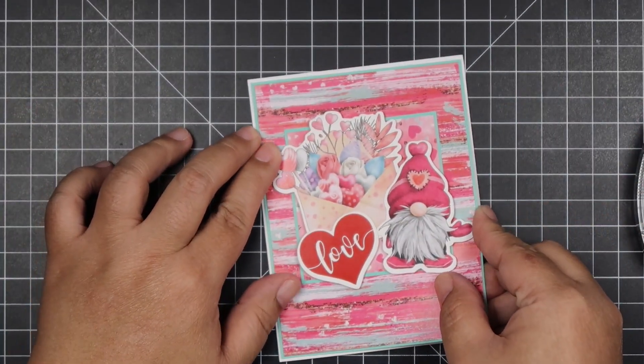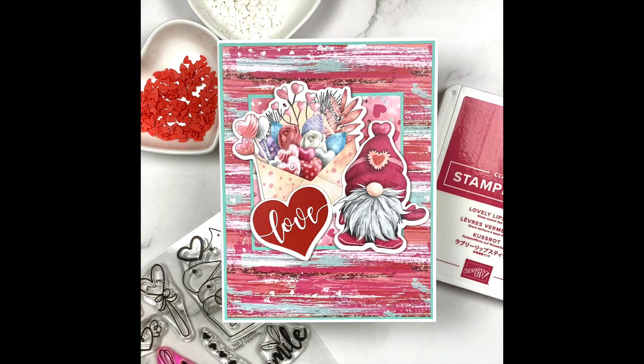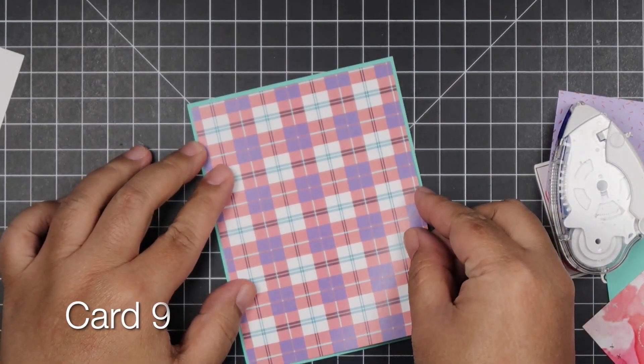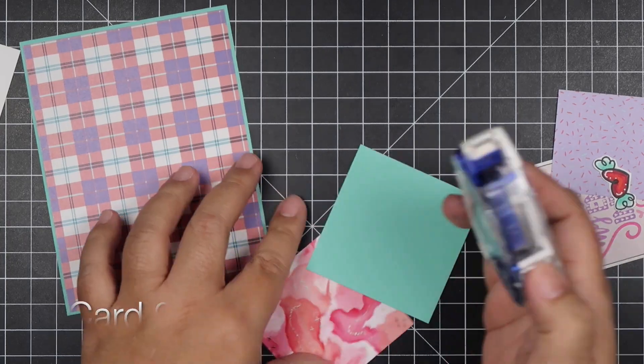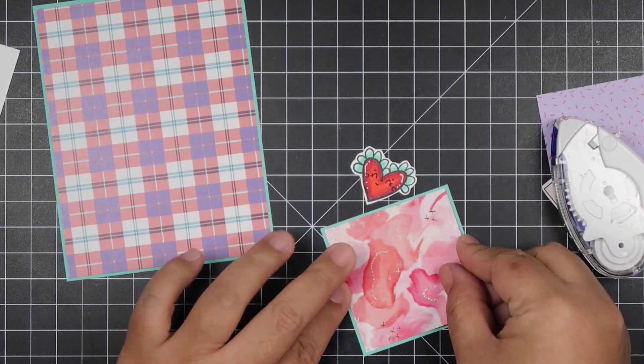I had to place the tape strategically behind my ephemera. I didn't use a sentiment or any polymer clay hearts because for me the 'Love' ephemera piece is enough — I just think it didn't need anything more. So for cards nine and ten, I'm going to be playing around with the stamp set.